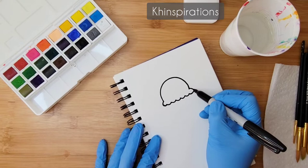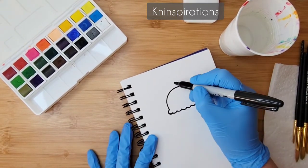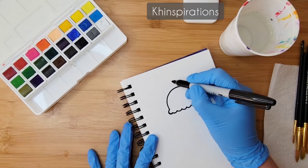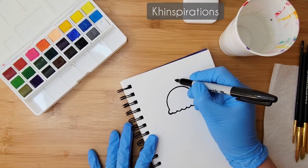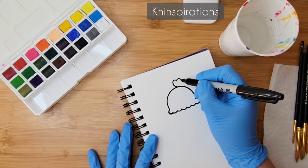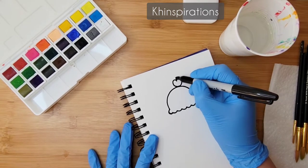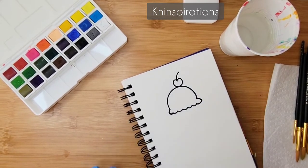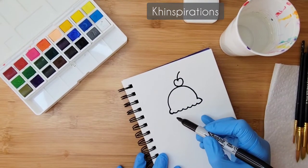I end with a similar shape, so there I have the first scoop. On top of it I'm going to add a little cherry — just a little heart shape, but I'm going to round the bottom and add a little stem. That's my cherry and the first scoop done.